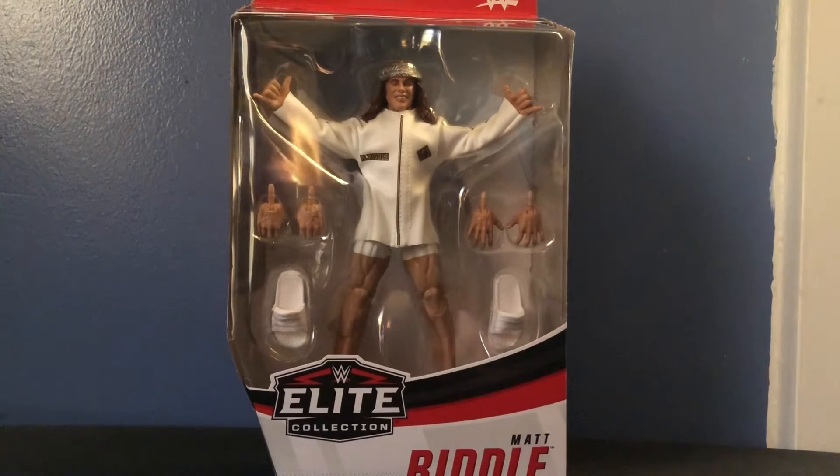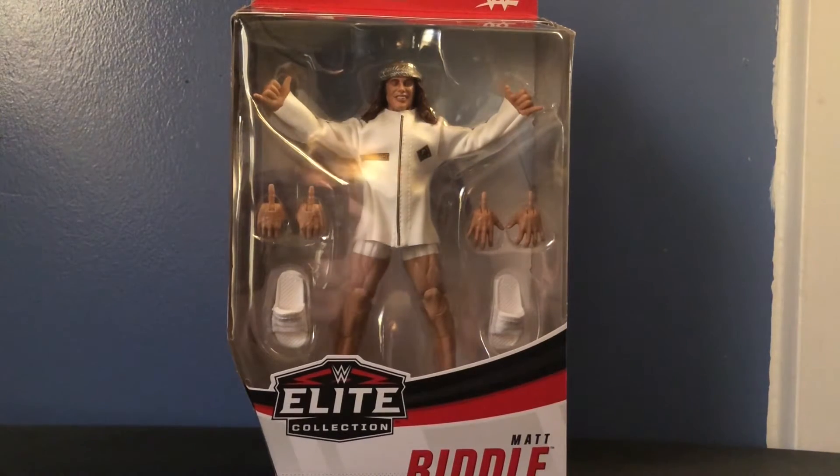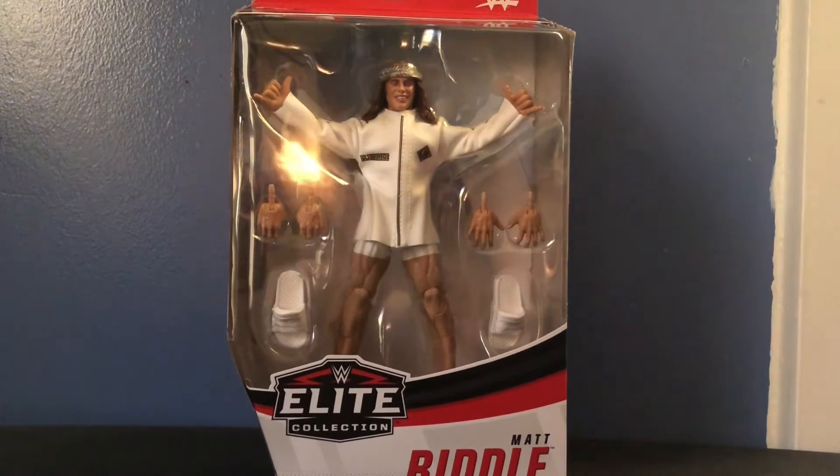Hey, what's up bros, it's Kyle Riker coming to another video review, and today we'll be reviewing the WWE Elite Series 78 the original bro Matt Riddle. I am so excited to finally have this figure — I've been dying to get my hands on it pretty much ever since Elite Series 78 came out.